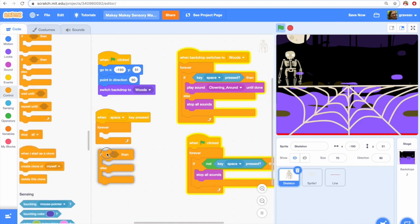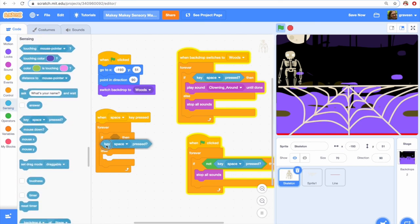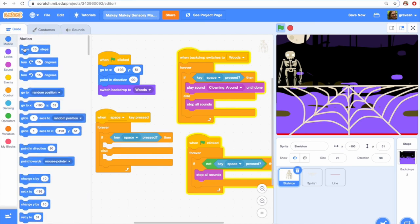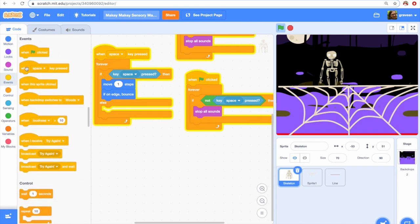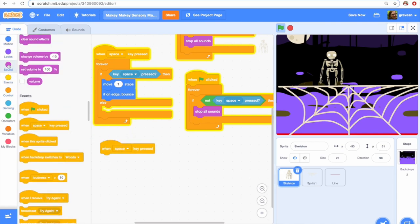My favorite part of making a physical computing project like this is that my computer game can also be cool like my physical game. So I'd like to make my skeleton move. I'm going to make an if key press — I want my skeleton to move one step. Now he's moving a step, and if I put in 'if on edge bounce,' that keeps him from falling off the screen.